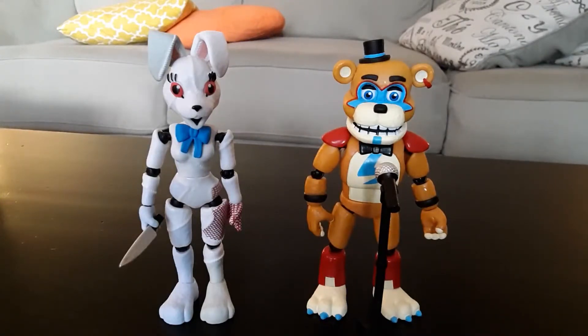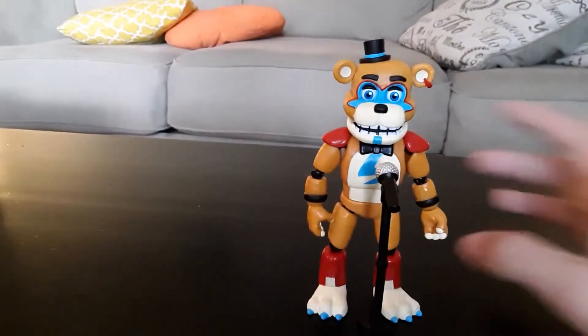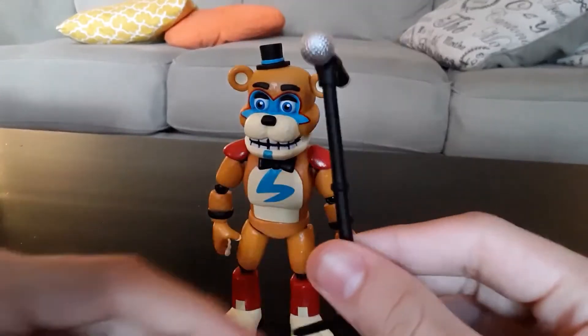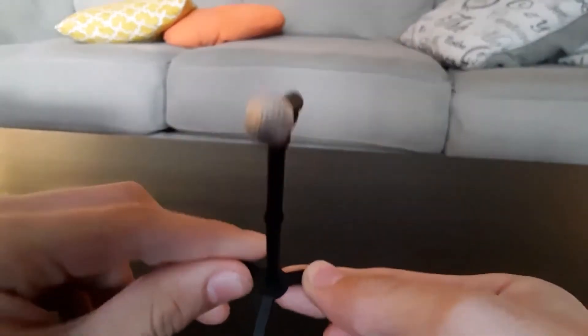Let's actually go ahead and look at these figures. I'm going to start off with Glamrock Freddy, since Vanny's, in my opinion, the cooler figure. So here we have Glamrock Freddy. His accessory is this mic stand right here. I'm going to get him out of the way real quick just so you can focus on this.